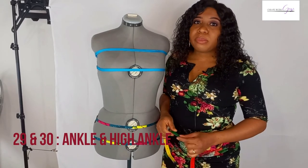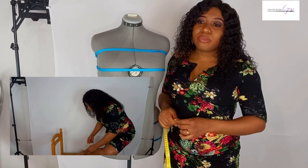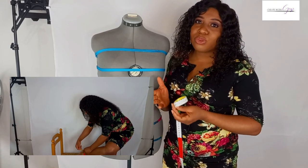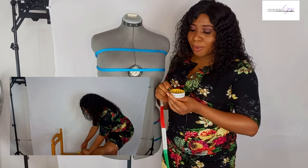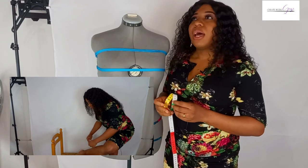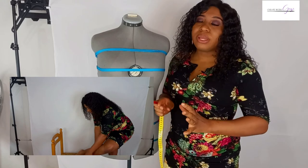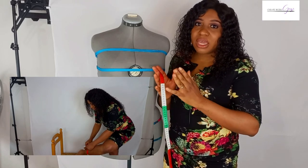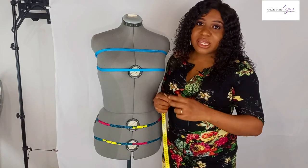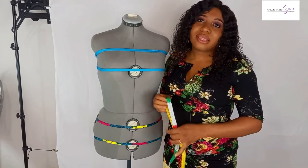The very last measurement is the ankle measurement. Place your tape around the ankle — where the ankle bone is, which is where your trousers typically end. For the high ankle measurement, go up about 6 to 8 centimeters from the ankle to where the leg is a bit thicker, and take the measurement around that area.